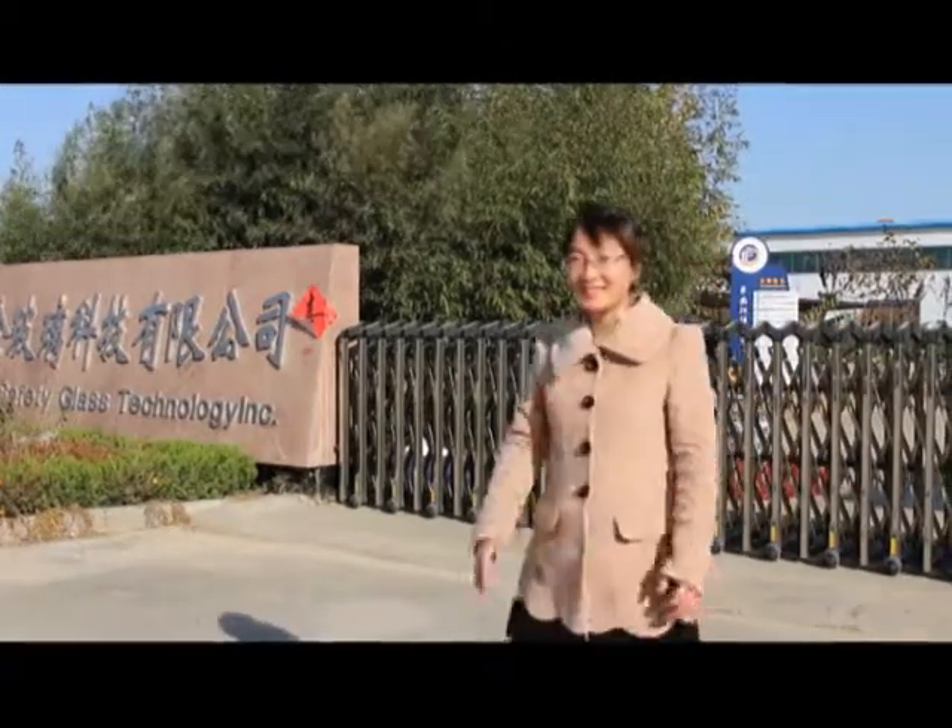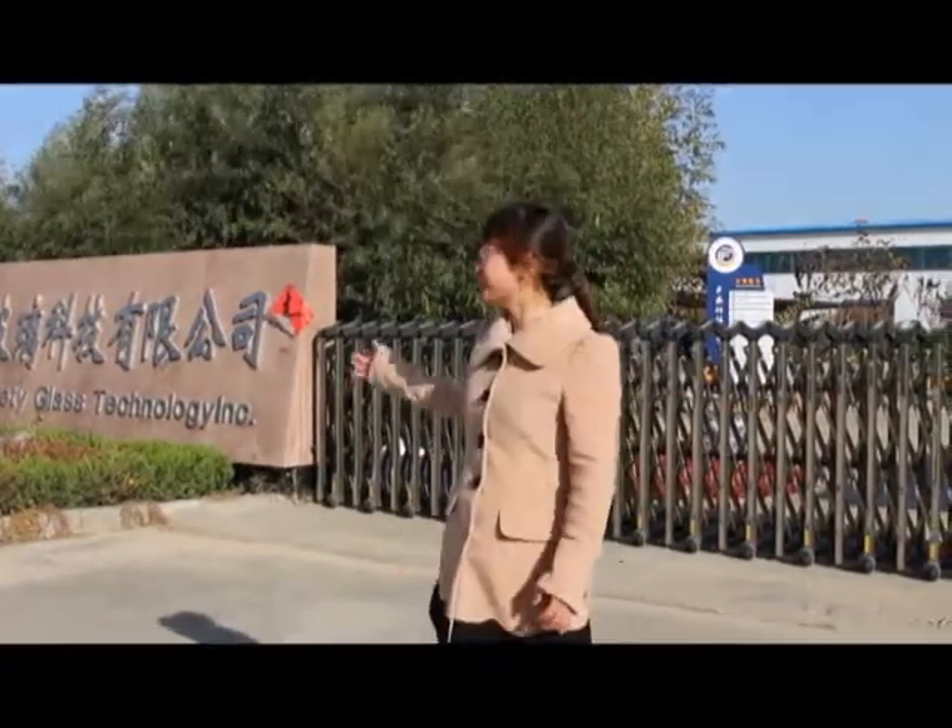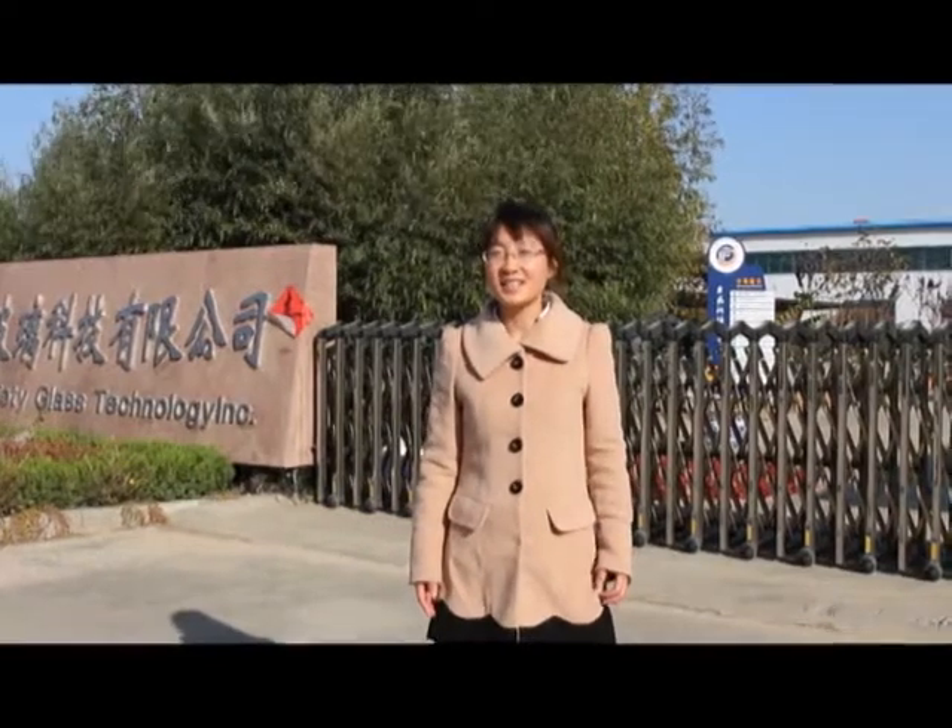Hello my friend! I'm Cassie from Shannon Founding Safety Glass Machinery. Today I will lead you to visit our company. Please follow me.